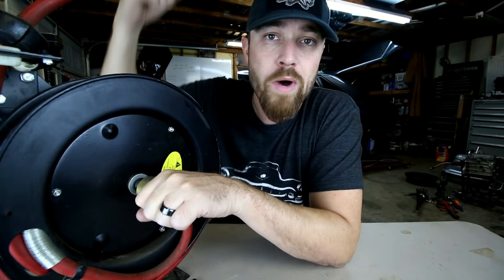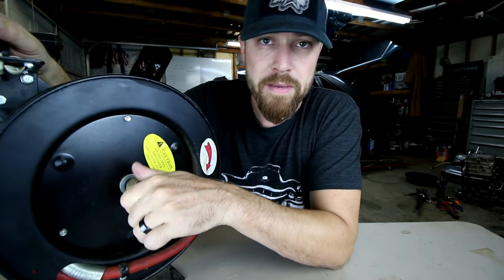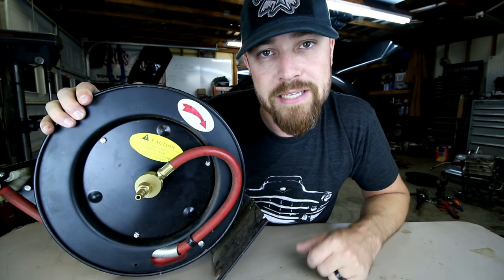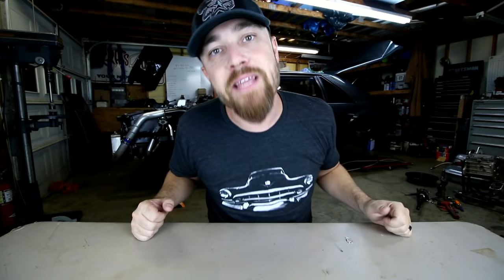Come on guys, you can't ask for anything easier than that. This week's tool: the air hose reel. If you're putting a home shop together, go check these out — you'll thank me later. That's it for this Friday. As always, thank you for joining me.